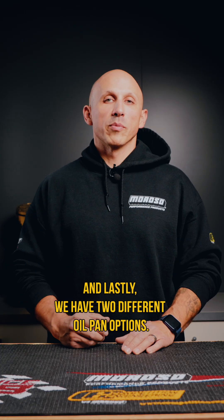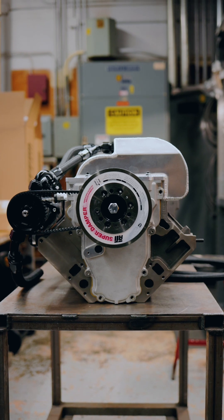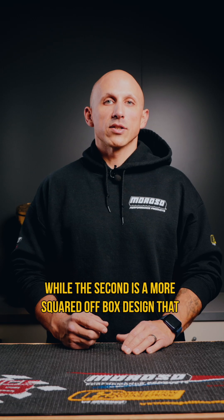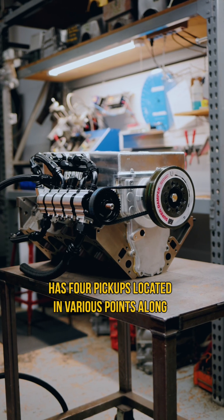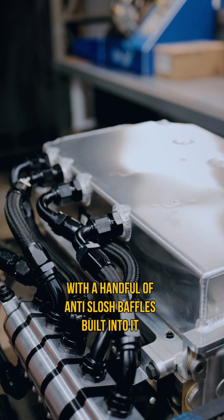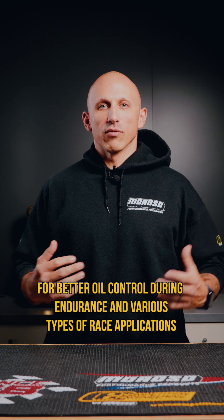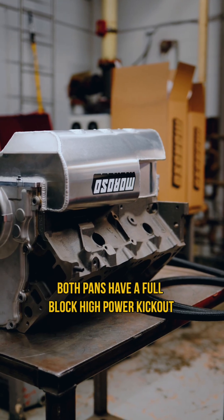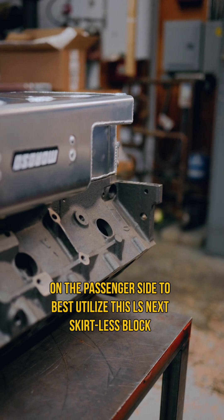We have two different oil pan options. The first is a traditional trough design made for a drag race application that has an integral windage screen inside of it, while the second is a more squared off box design that has four pickups located in various points along with a handful of anti-splash baffles built into it for better oil control during endurance and various types of race applications. Both pans have a full block high power kickout on the passenger side to best utilize this LS Next skirtless block.